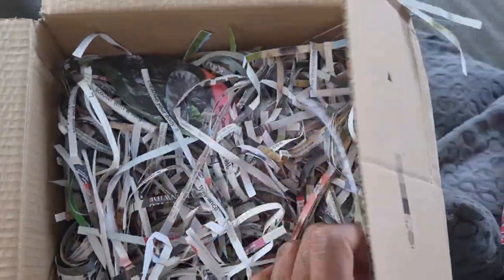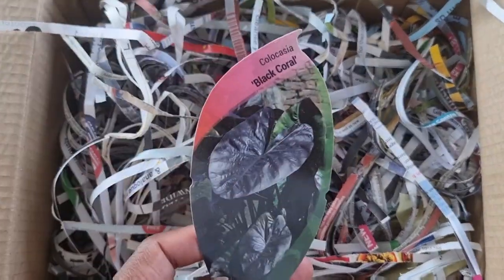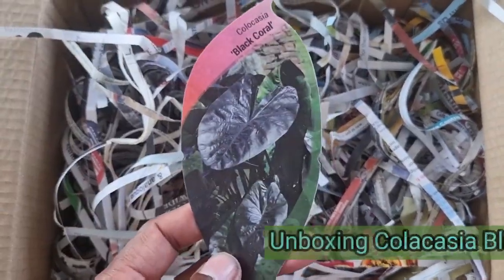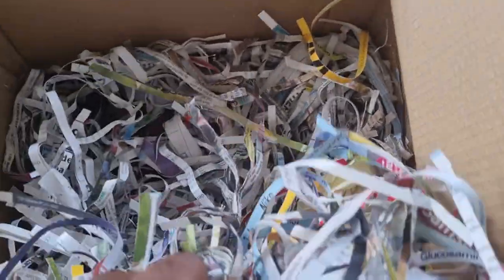What is this packaging? This is a slightly different variety — it's called Colocasia Black Coral. I felt like Indiana Jones searching through the Amazon just to find my one plant.